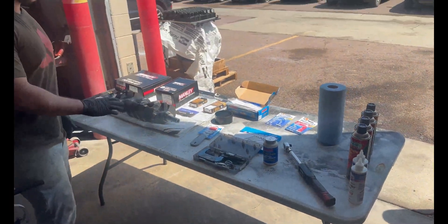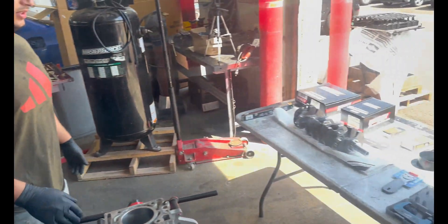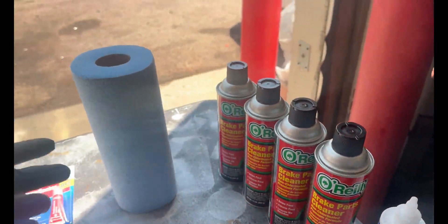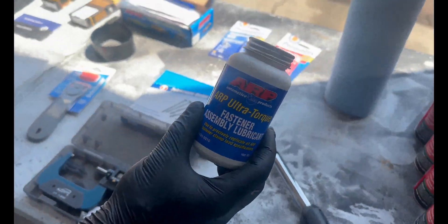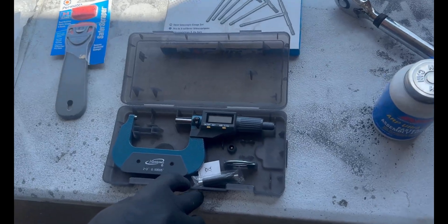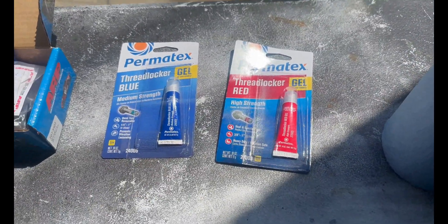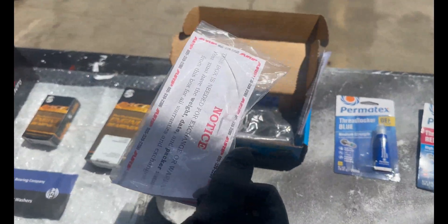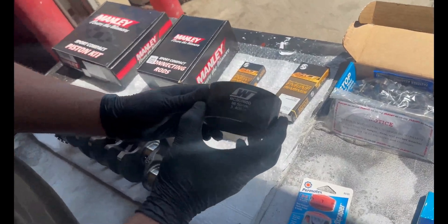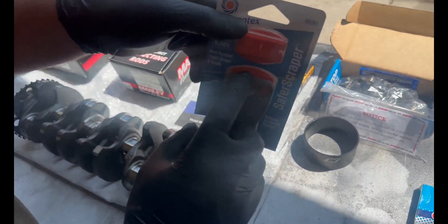Let me run you guys over everything we have on the table. We need a piece of paper and a pen for measurements, assembly lube, a lot of brake clean, shop towels, a torque wrench, ARP fasteners, a digital caliper for measurements, a telescopic gauge, threadlocker blue and red, and all the torque specs for the main studs.